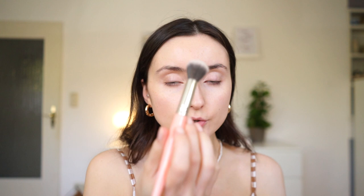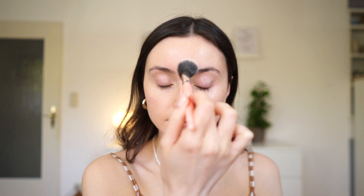After that, make sure you set everything. Even if you have more dry to combination skin, it's always a good idea to set the most oily areas.